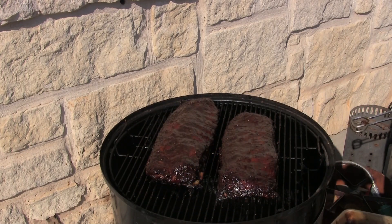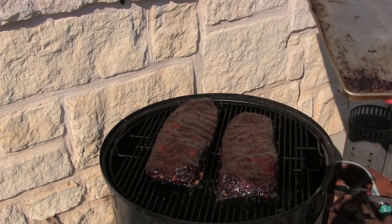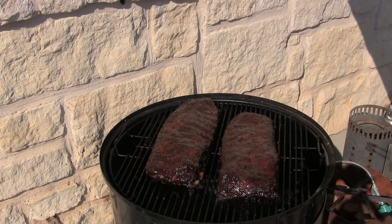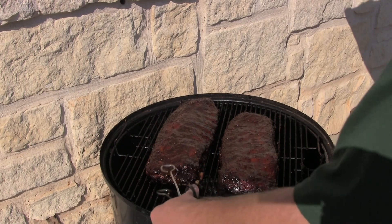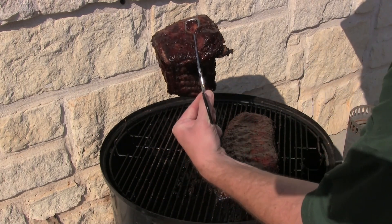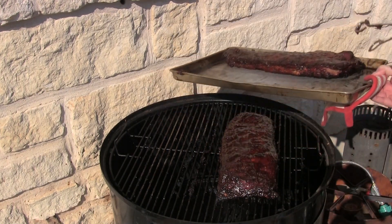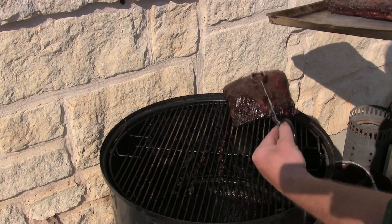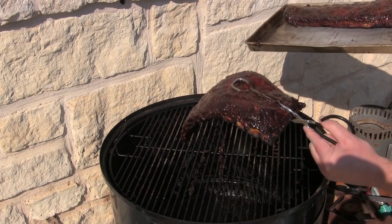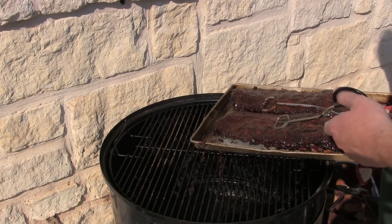I think these ribs are ready — aren't they beautiful? One thing you can do to see if they're ready: take them and lift them up, and if they bend like 90 degrees like that one is right there, they're ready. Okay that one could probably go a little bit longer, but I don't feel like waiting.